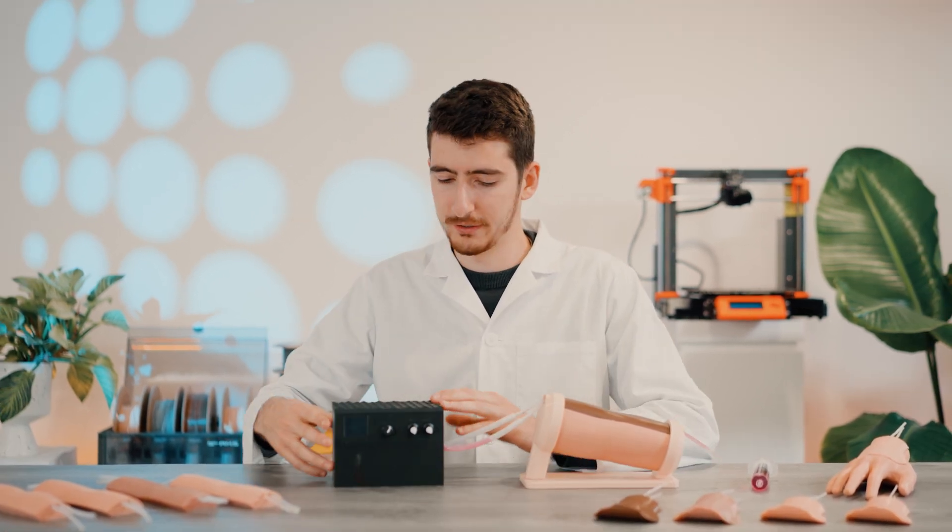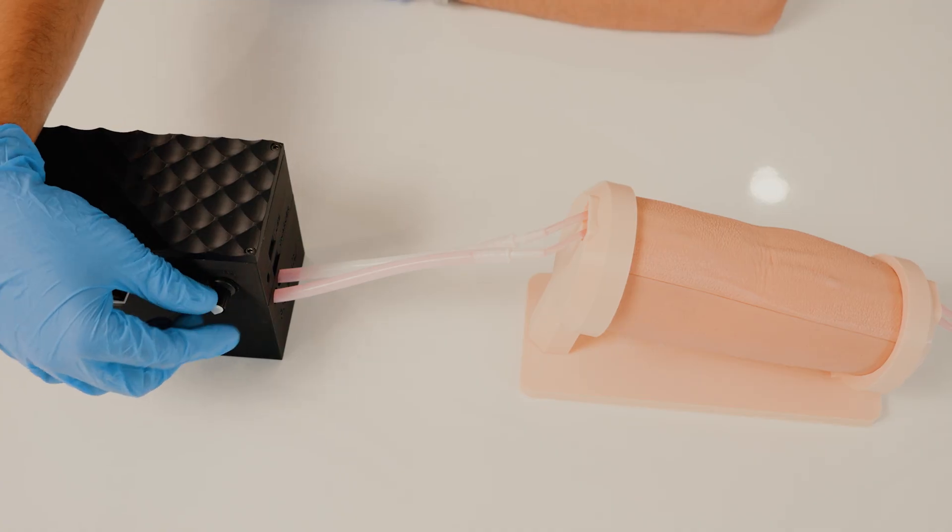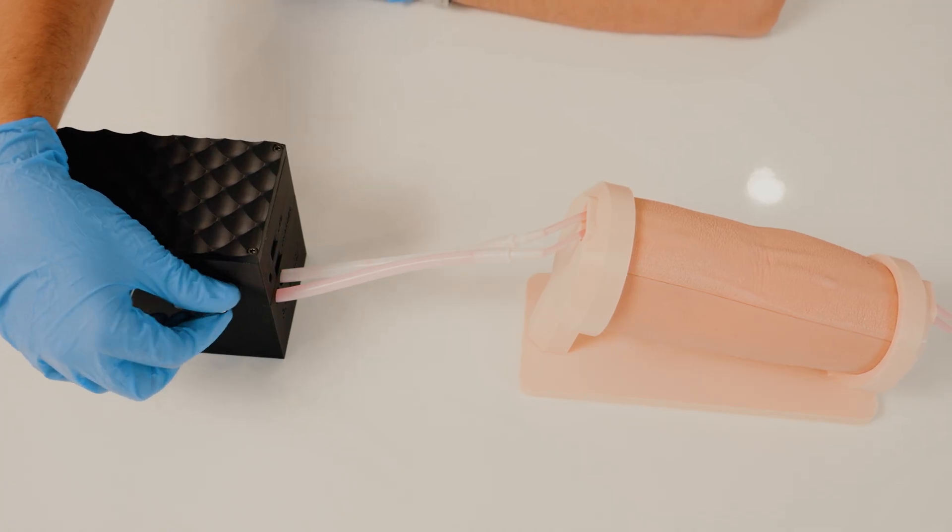It is really easy to use. Simply turn it on, and the blood will start pumping through right away. You can easily set the blood pressure and pulse rate to your desired amounts.